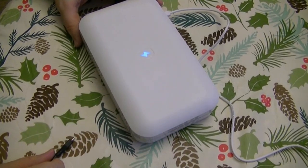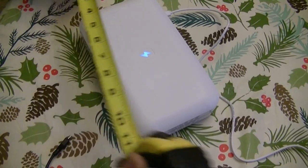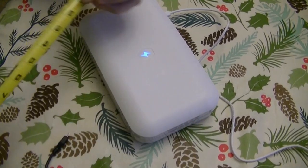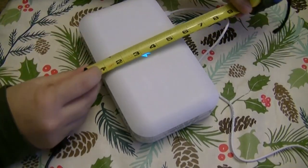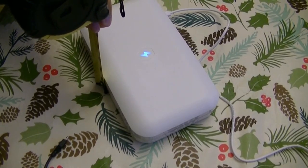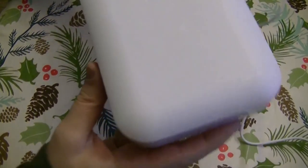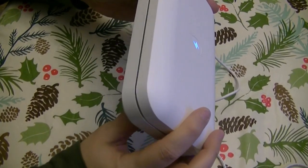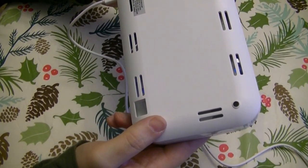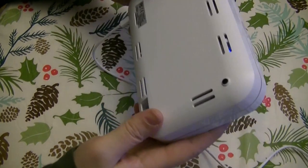I guess you would be interested in knowing the measurements on this. Let me grab a ruler — measurement tape. Length looks to be eight and a half inches. Width: five inches. And height: one and a half inches. If you're a little bit of a germaphobe like myself, this may be a good investment for you. The DC input is 5 volts at 2100 milliamps, or 2.1 amps — that's this port here.